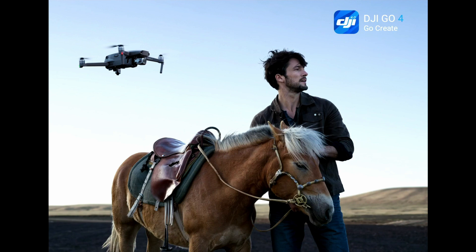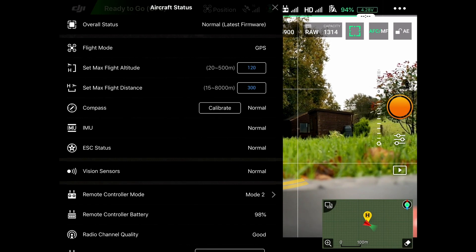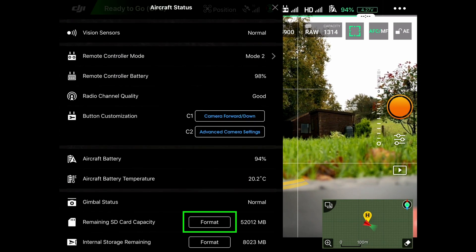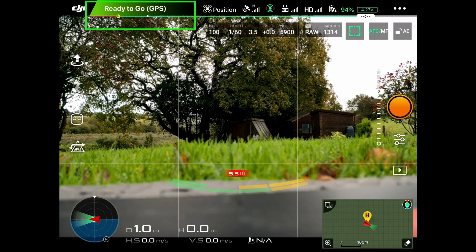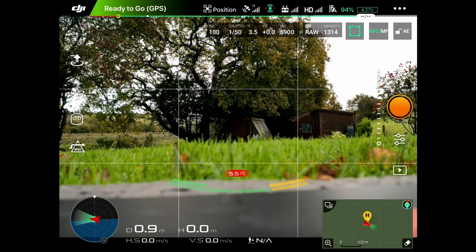This is the screen you see when the drone is connecting and powering on. Once the drone is connected to the controller, the first thing you see is aircraft status. I've set the maximum flight altitude to 120 and the maximum flight distance to 300. If you scroll up, at the bottom you can reformat the SD card, internal storage, or both. Click the X to dismiss aircraft status, or click on the ready-to-go GPS to bring it back. You should never fly unless the ready-to-go GPS is green.